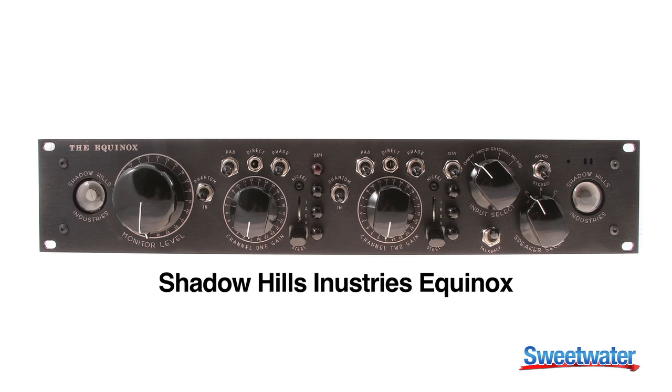In short, the Equinox is a console in a box. It's a way to have the sound of the big console at home, with all of the benefits of excellent monitoring and a pair of microphone preamplifiers. Please contact your Sweetwater sales engineer for more information about Shadow Hills Industries, the Equinox, and our full line of products. Thank you very much.